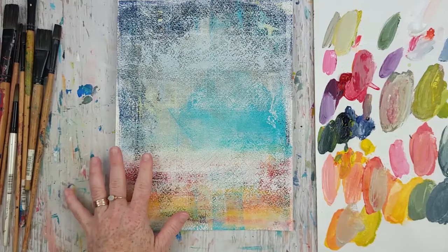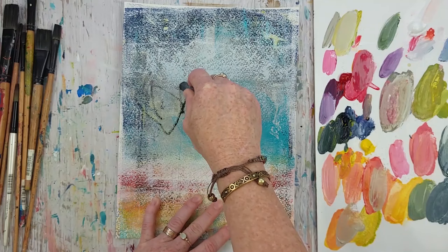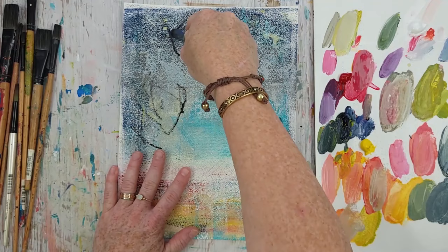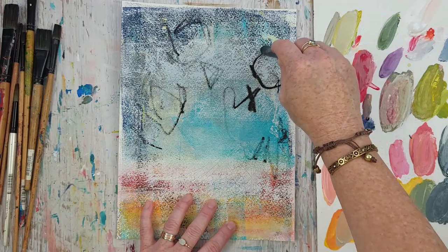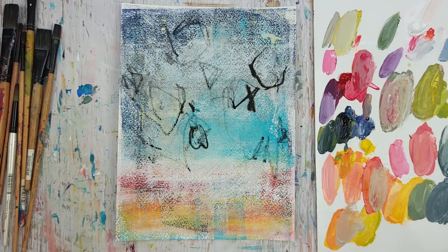I have an old piece of paper here with some color on it and some gesso layers. I love reusing old pages — it gives you a start so you're not starting with a white page. Then I get in with my water-soluble graphite pencil, dip it in water, and make marks to get an idea of composition. It doesn't matter if you're starting on plain paper; you can use watercolor. My favorite is Stonehenge. Variation is our key.